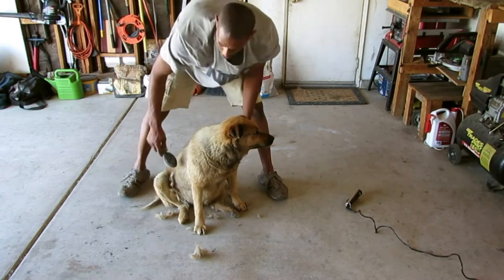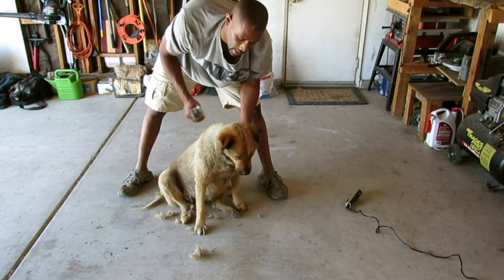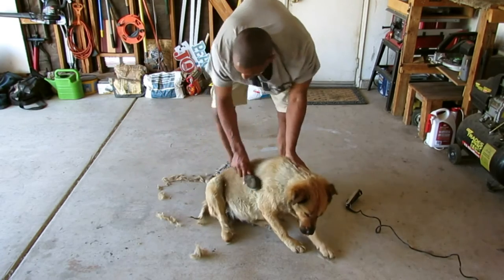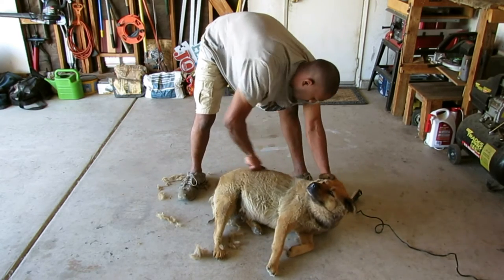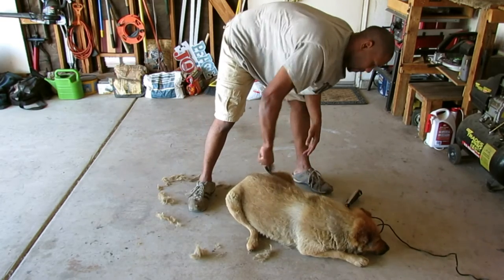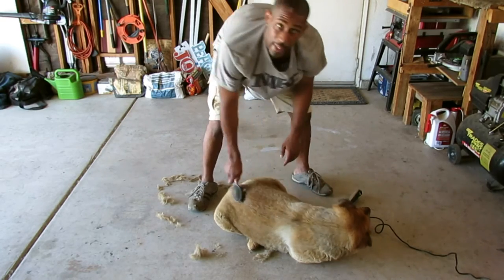So once in a while I'll go ahead and stop, comb it out, brush it out, and then keep cutting again. She's being a lazy dog right now — she wants to lay down. This is why you take your dog to a groomer, so they can deal with it.